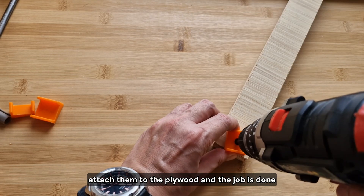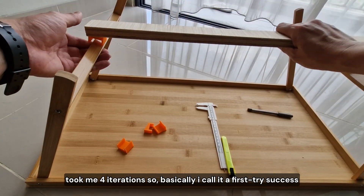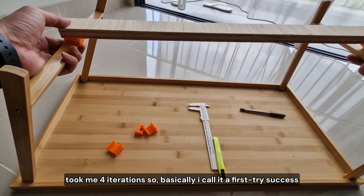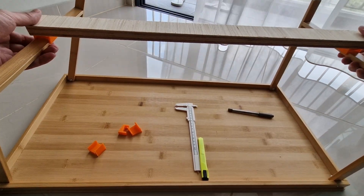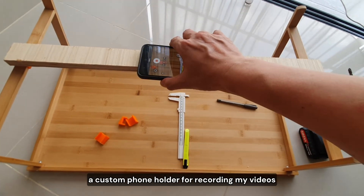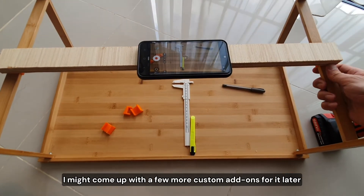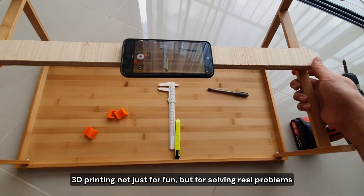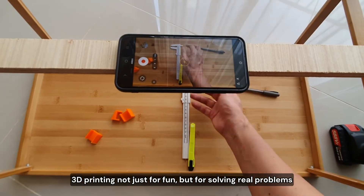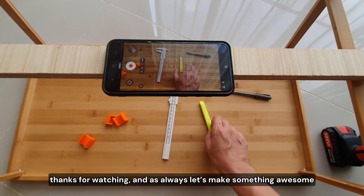Attach them to the plywood and the job is done. Took me four iterations — basically I call it a first try success. And this is why I made it: a custom phone holder for recording my videos. I might come up with a few more custom add-ons for it later. 3D printing — not just for fun, but for solving real problems. Thanks for watching. And as always, let's make something awesome.